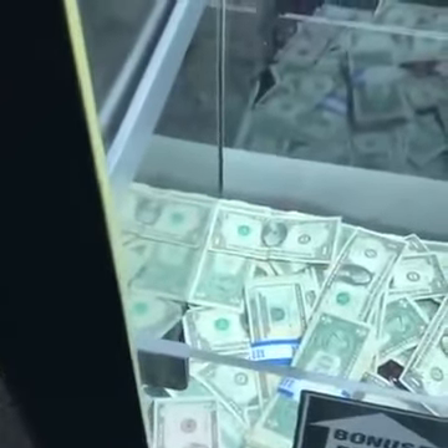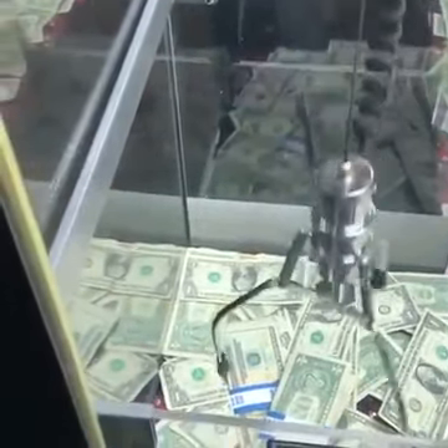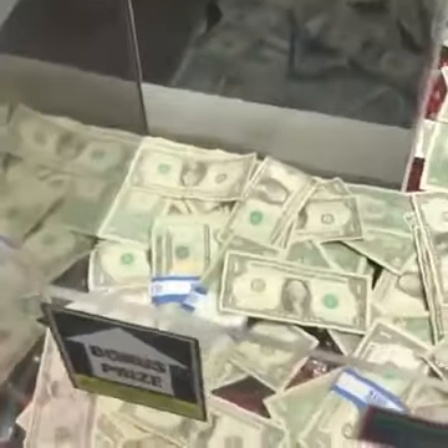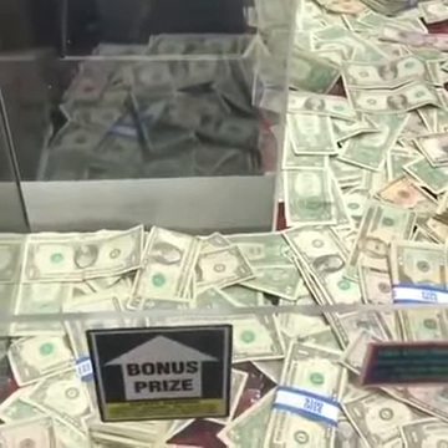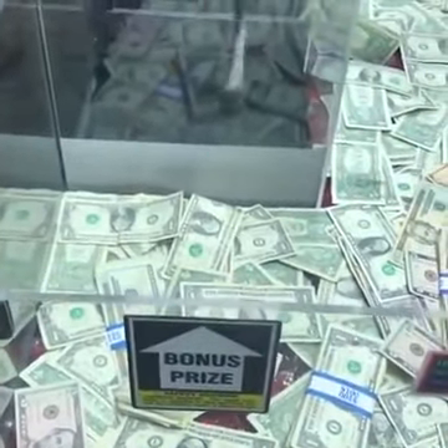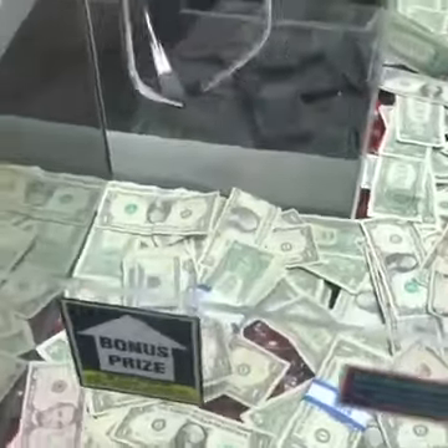Ooh, what if I could get a — there's also a stack of $20 bills. I wonder if I could get those too. Oh, maybe. Come on. Oh man. Close. I wonder if I could clean this out eventually and just keep putting whatever I won back in the machine and just keep putting more. Oh, come on. That might be good. Oh geez. Just doesn't want to pick it up.